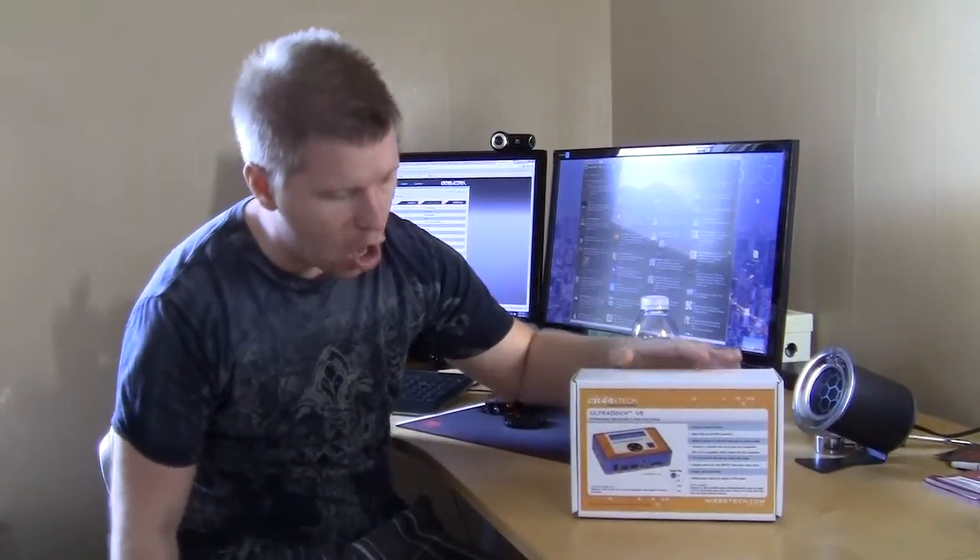Bob Buskirk here again at Think Computers. Today we're taking a look at a cool little product that allows you to connect a SATA or even an IDE hard drive to it and then connect it to your computer. It's from Weave Tech and it's called their UltraDoc version 5.